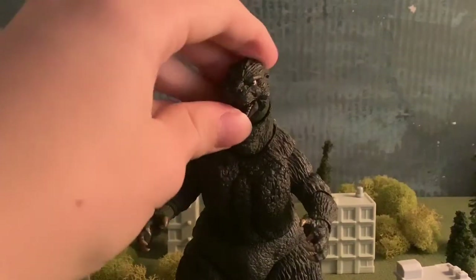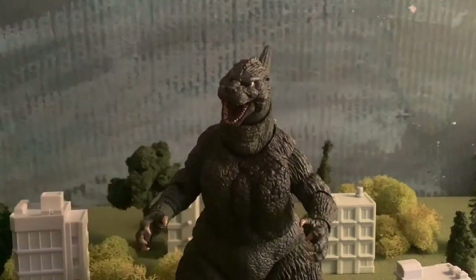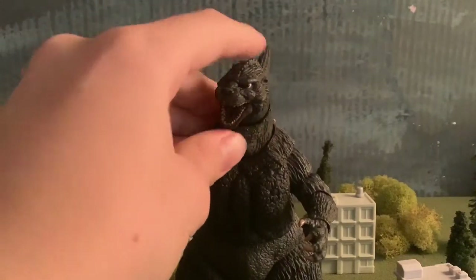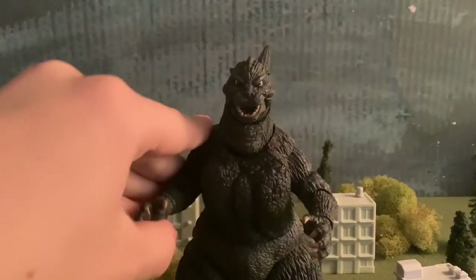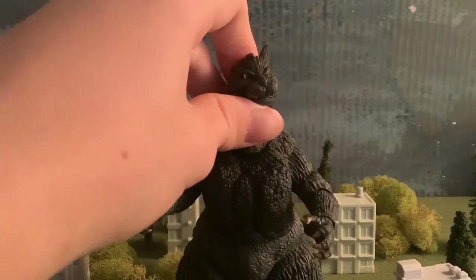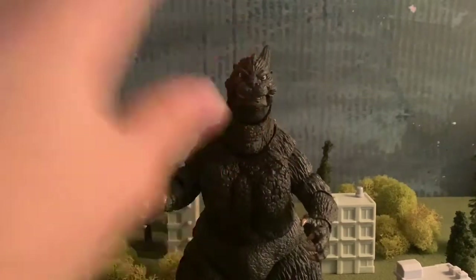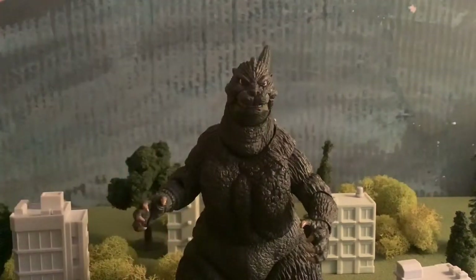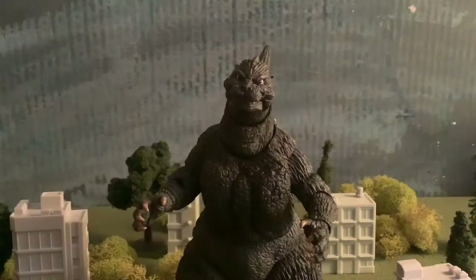All they had to do was fix the eyes — if they just fix the eyes, the design would be exactly like the 89. The eyes here look too open, whereas in 89 they really looked squinted, and that's what gave it its true design. I don't really notice the cheek issue people talk about; it's really only the eyes. Fix that and you'd have a very similar design to the actual suit used in Godzilla vs. Biollante.